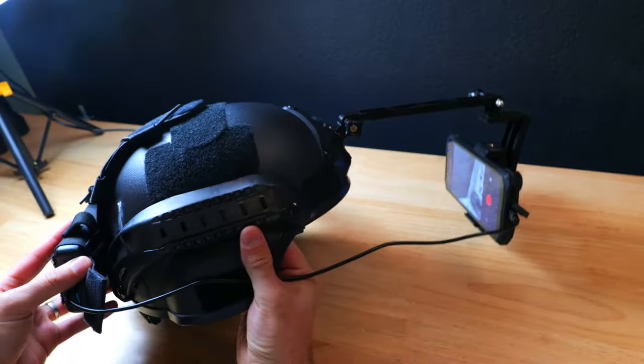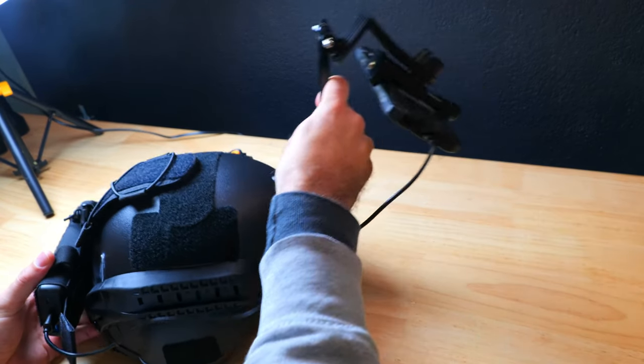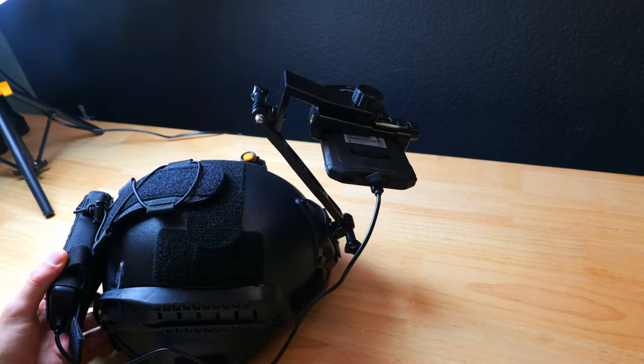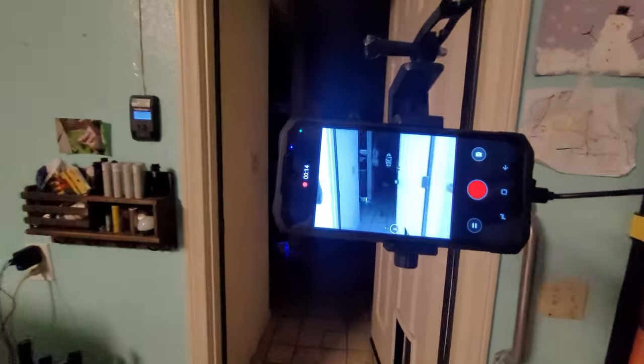Here's a quick look at how everything looks assembled. You can adjust the angle of the extension arm as well as the angle of the smartphone mount, so you should be able to find an optimal position to view the display. In this shot you can get an idea of what it looks like to see through the device with the helmet turned on, but the picture is much more clear in real life compared to how it looks here — it was just a little difficult to get a good focus on the screen while holding another camera to record and walking around in the dark.